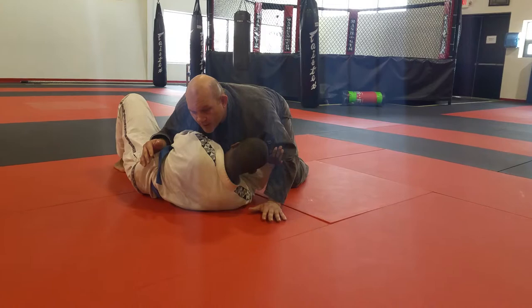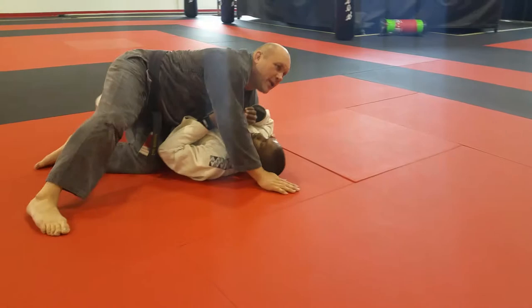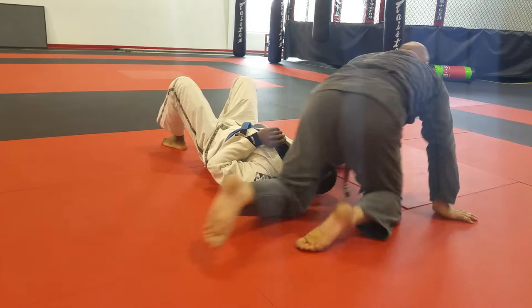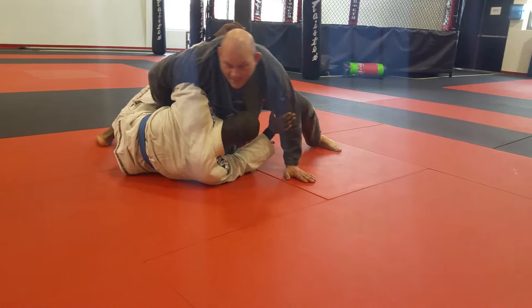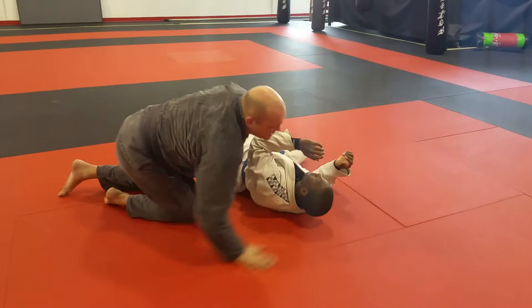If I switch my control from here to blocking the hip and to controlling him here, maybe coming around north-south and then ultimately all the way to the other side. Or maybe try to isolate his arm in such a way that I can armbar him. So he bumps, gets the underhook — I may try to come around here, try to armbar or create some situation where I'm in a better position.